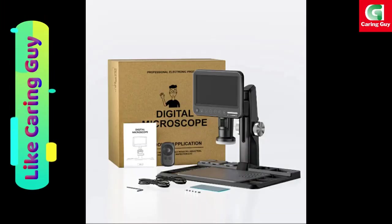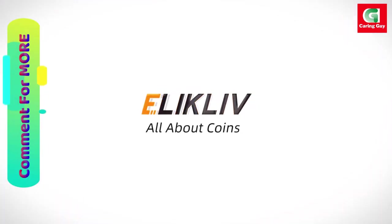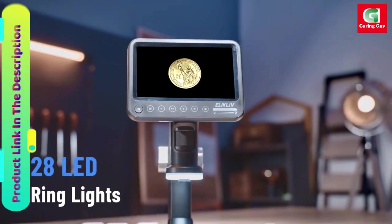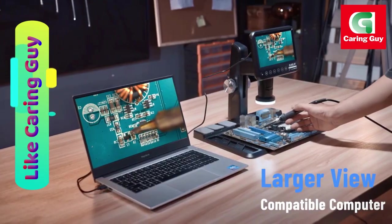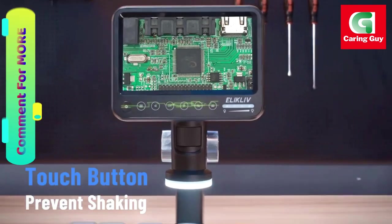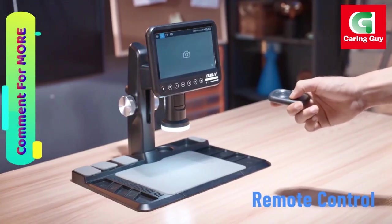One of the standout features is the real-time viewing on a PC. The microscope supports a direct connection to a computer, allowing observations to be displayed in real-time for a clearer and larger view. With no need for additional software downloads, the setup is hassle-free, making it an excellent choice for those who prefer working on a computer interface.